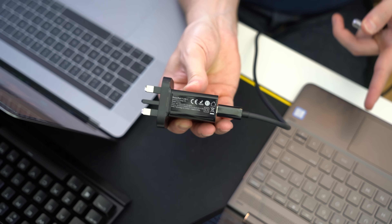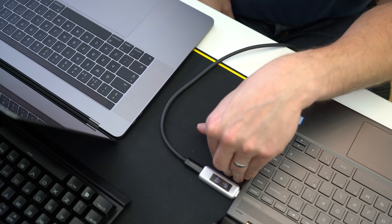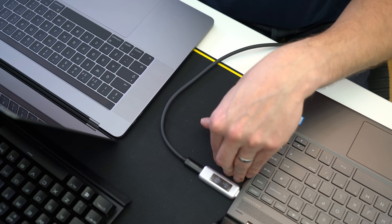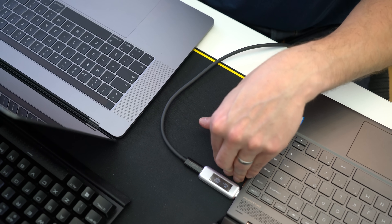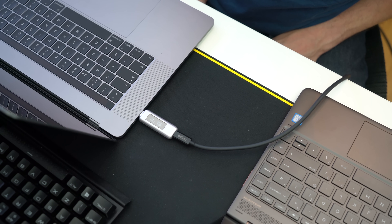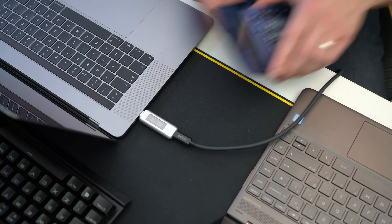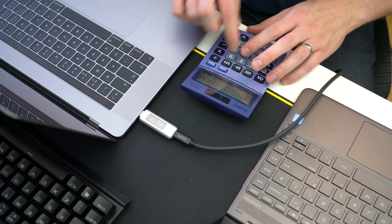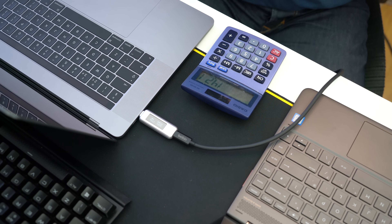Now we're going to use the same plug but with the laptops turned off. With the HP we do actually get a charge — it's only a very small charge but it is something. In the MacBook Pro, it's charging at a much higher rate than the HP. Calculating the power draw: 4.9 times 2.9 equals 14.2 watts, which is pretty much the same as when powered on.